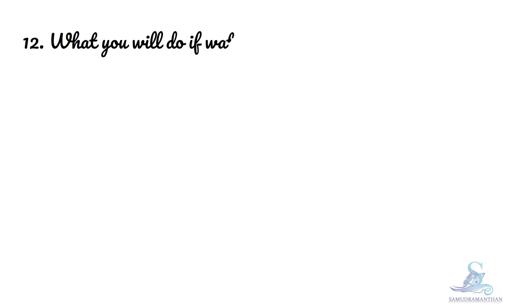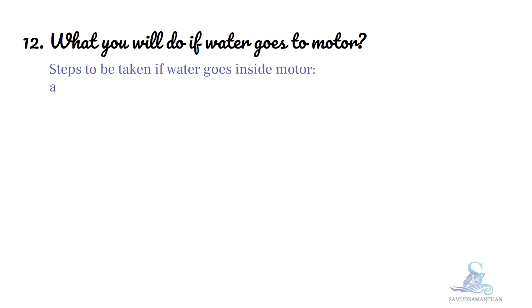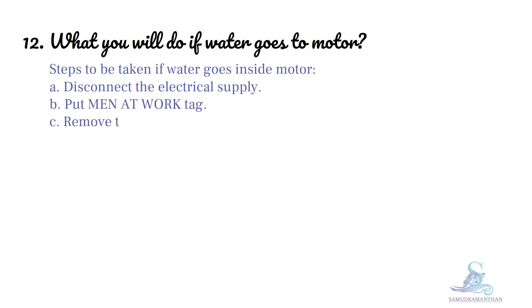What you will do if water goes to motor? Steps to be taken if water goes inside motor are: First, disconnect the electrical supply. Then, put main at work tag. Remove the coupling bolts.